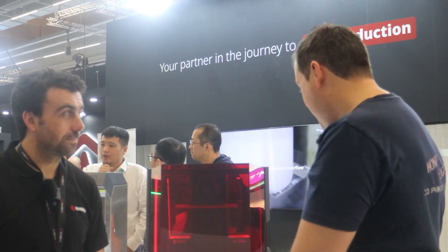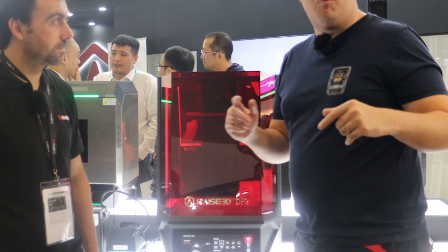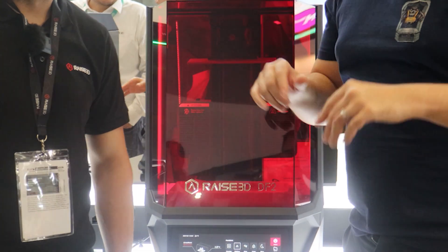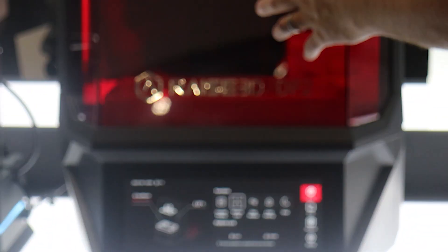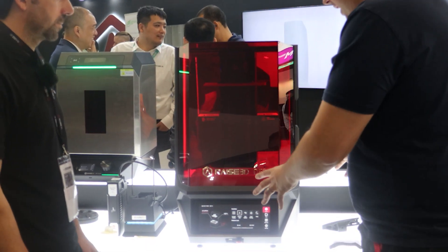Hello guys and dolls, welcome back. We are with Raise 3D and with Clonauto and we are talking about the DF2. This was launched on Tuesday at Formnext. So this is your first foray into resin 3D printing and it's a beast. It comes as a set, so you have the best looking washing cure station we've ever seen. You have the cure station over here, you have a really nice wash station — we'll get some shots of those in a minute — but the star of the show is the DF2 itself.